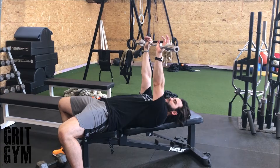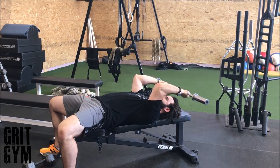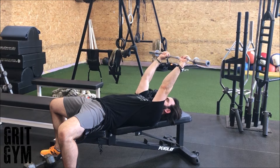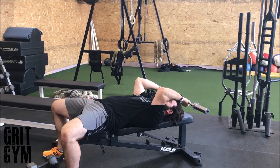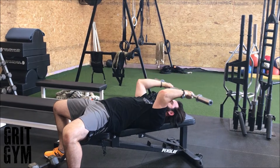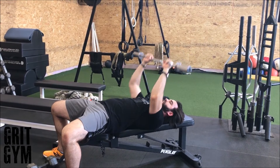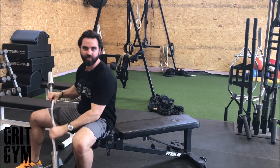Z-bar skull crusher — you can do this with a barbell too, it's just a little bit easier with the Z-bar. Bring it back to kind of your hairline, pointing the elbows at the ceiling, and come back up. You don't want to go back over the top of your head, and you don't want to clang yourself in the forehead either, but your hairline seems to be a good target. Drive back up — that is the Z-bar skull crusher.